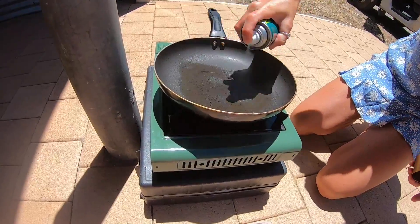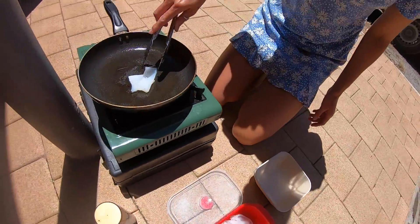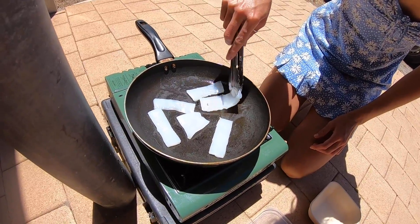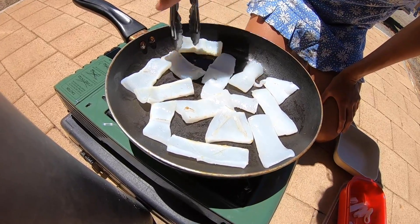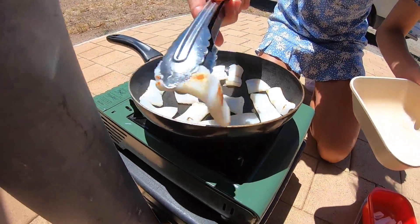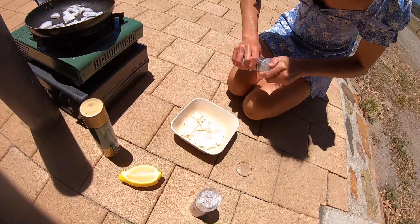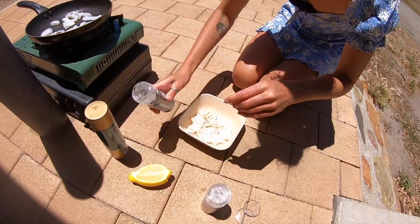A bit of oil in the pan, really simple. Lay them down on the crosses that I did earlier. The grey colour roars and then the wider it gets, the more cooked it is. So these should be good now. They're all fried and ready to go. So we're going to put some salt, some pepper, and some lemon.